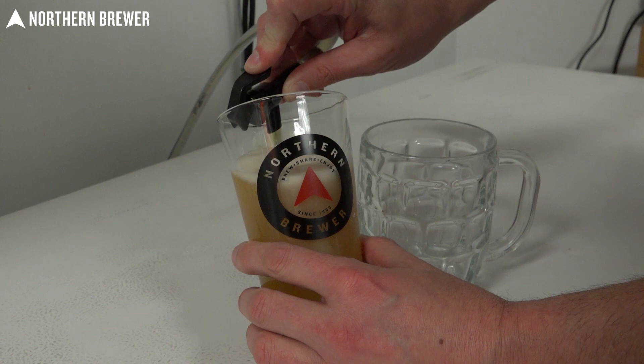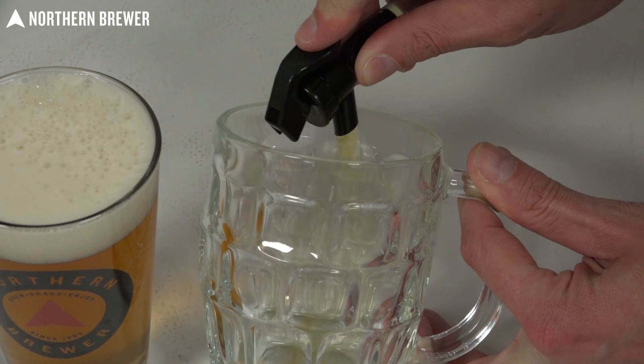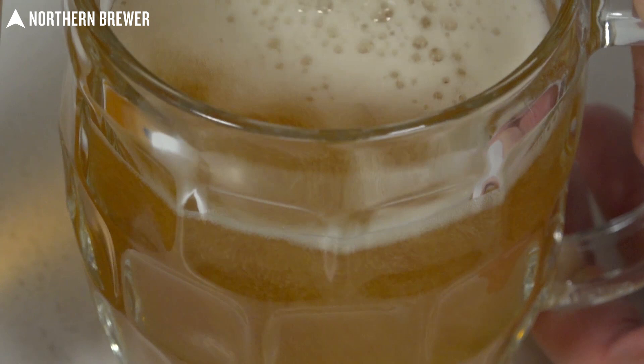So what is a Maibock? Well, really it's just a strong Helles, and it's going to consist of Pilsner malt, a bit of nice bready Munich malt in there, one bittering addition of hops, and fermented with a really clean lager strain. The recipe really here is: keep it simple.